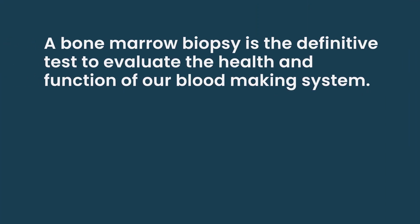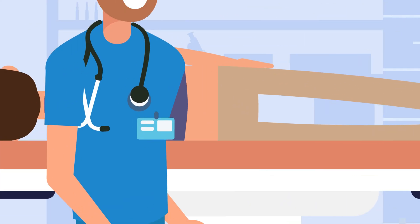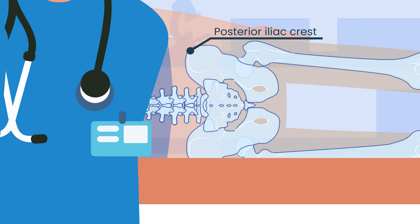This is the definitive test to evaluate the health and function of the bone marrow, or the blood-making system. In order to do this, we have to sample the bone marrow with a needle. We numb the skin and the bone of the posterior iliac crest, which is on the back of the pelvis.